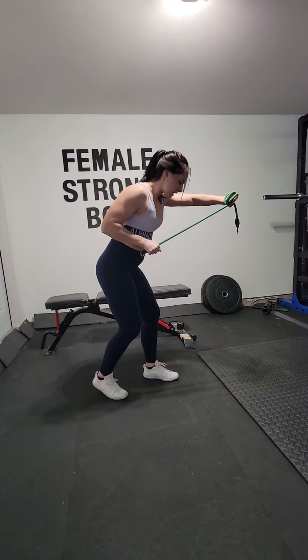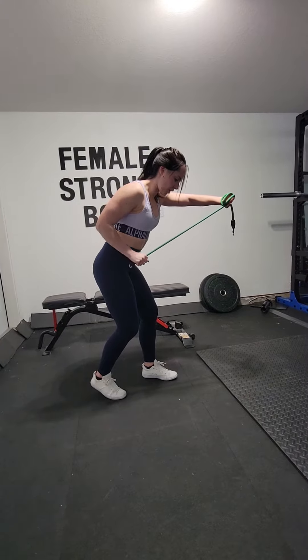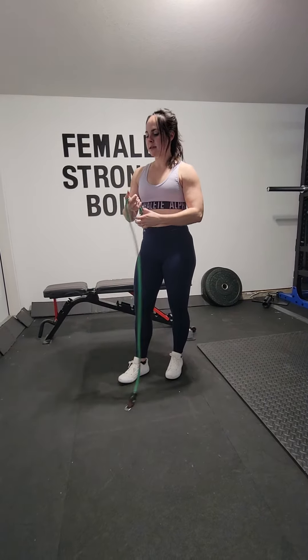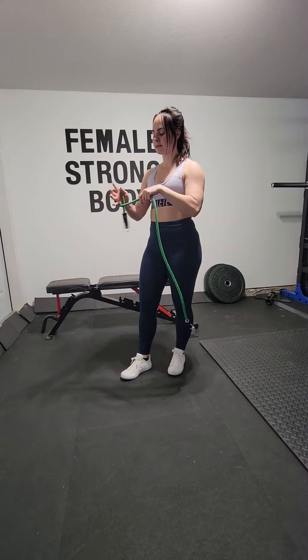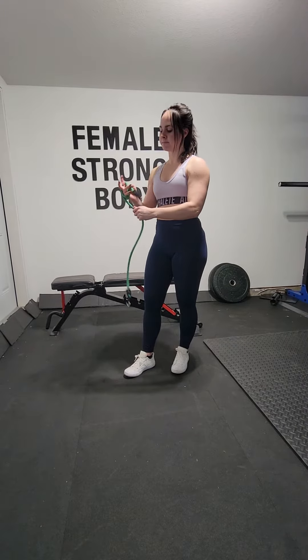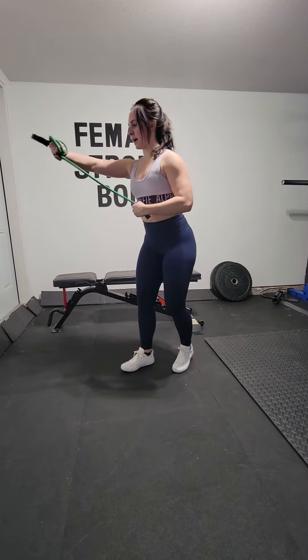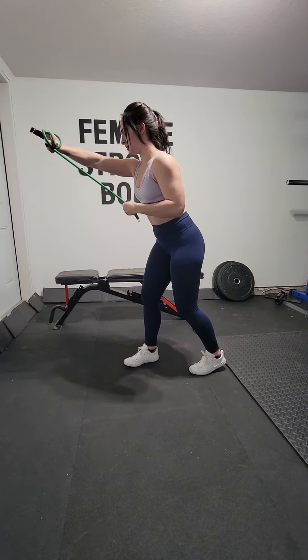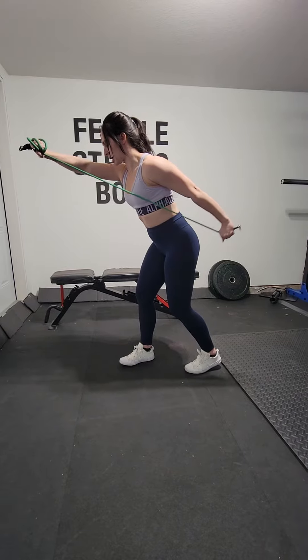Make sure that thumb is pointing down. Once you have that, continue on for the remaining repetitions. Same thing on the opposite side — just release, wrap around three times. Right arm is strong, and now the left arm kicks back into the tricep extension.